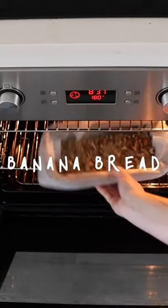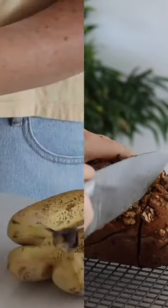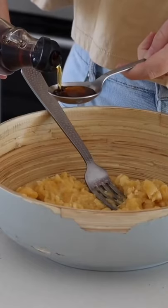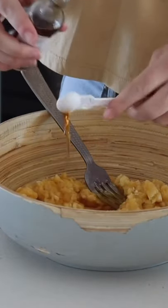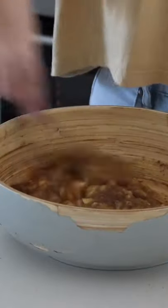I decided to try my hand at making some gluten-free banana bread and it turned out very well. I first started by mashing some bananas in a bowl and then added in some maple syrup as well as vanilla. After that I also added in a flax egg and mixed this all together until it was nice and well combined.